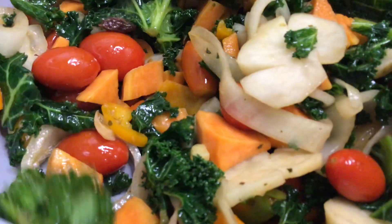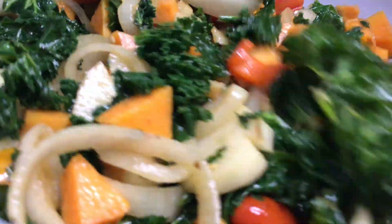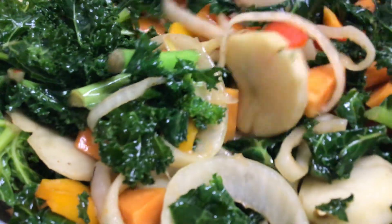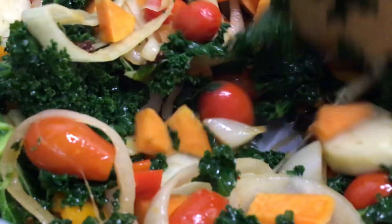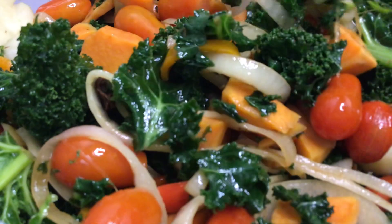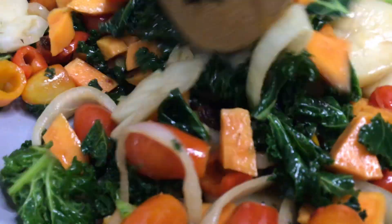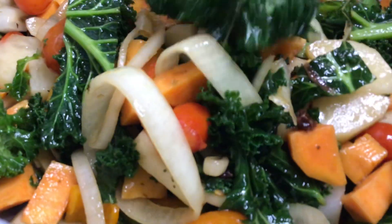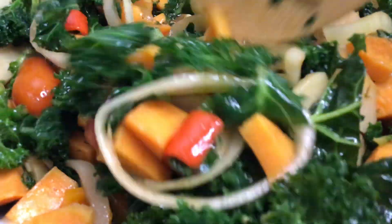With a grateful heart, I give thanks — love, light and gratitude. I love our menudo, all vegan using kale. Look at the beautiful green kale and all our lovable vegetables in our all vegan menudo stew — so heavenly delicious. Come on and eat. See you later.